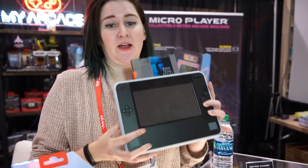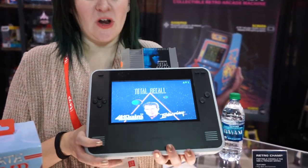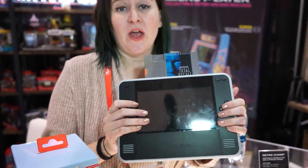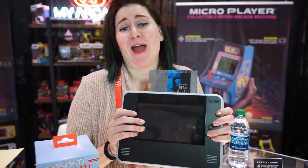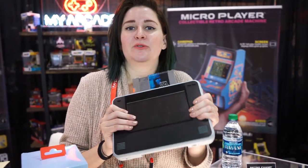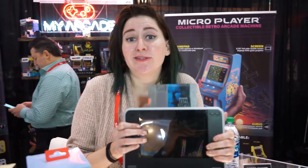Our most exciting thing here today is called the Retro Champ. What this is is a portable player for NES and Famicom cartridges — our very first console. You could actually play your games on the go if you have your old NES cartridges, because who doesn't have them lying around in their garage or attic? It also has an HDMI out so you can plug it into the TV as well. It's a really great thing for cartridge people — even those who collect them at yard sales, because you can test it right on the go.